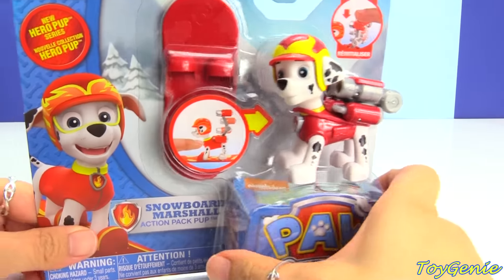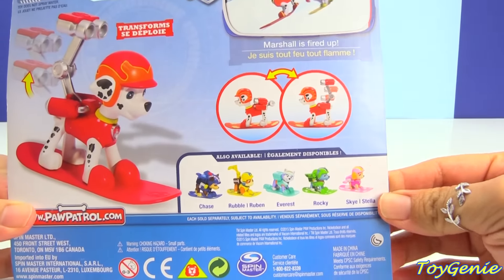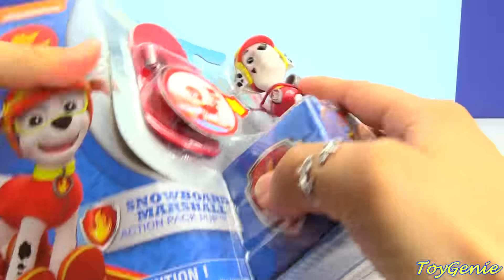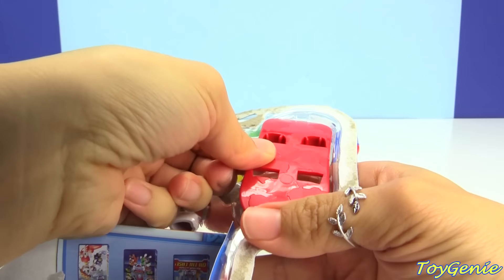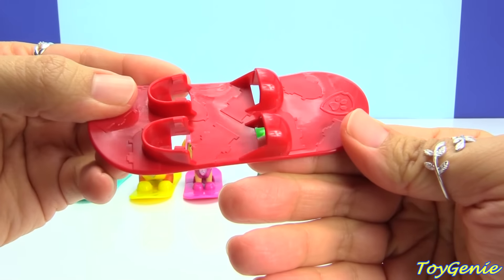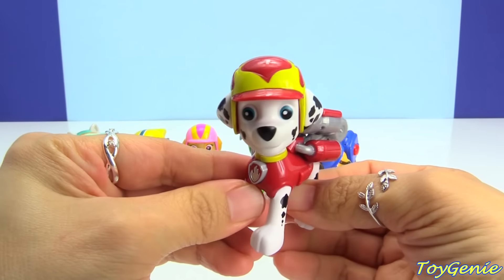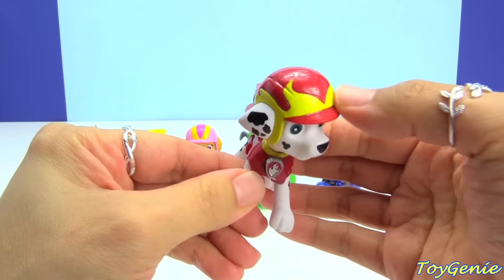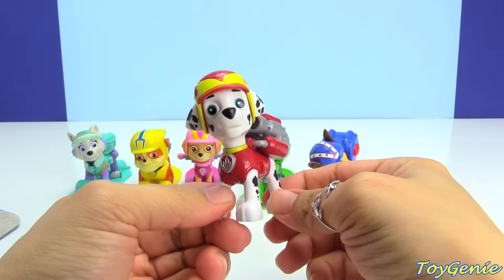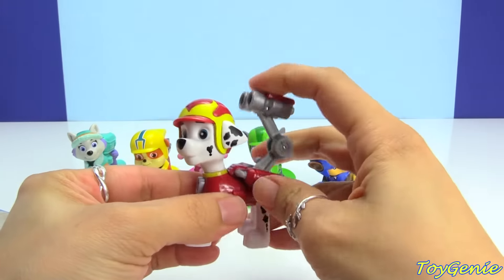And finally we have Marshall. I wanted to point out that of all the seven pups, the only one that doesn't come in the snowboard version is Zuma. So we have Marshall, Chase, Rubble, Everest, Rocky, and Skye — but no Zuma. Here is Marshall's snowboard, and he's got a really cool looking helmet that looks like it's got flames coming out of it, or like he's running through flames. That is really awesome. And when you press his badge, his hose comes up. Super awesome.